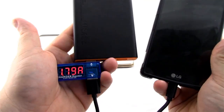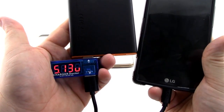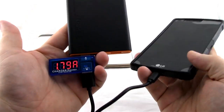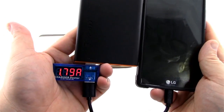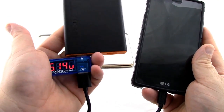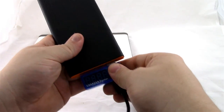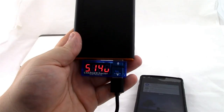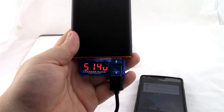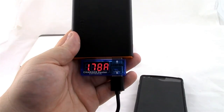Maybe up to 1.9 amps — I haven't seen it consume anything above 1.9, certainly never anything near 2.4. We've let it charge for a few seconds and it's still at 1.79 amps and 5.14 volts. Let's check out the other port. We're getting about the same thing: 5.14 volts at around 1.6 to 1.78 amps.